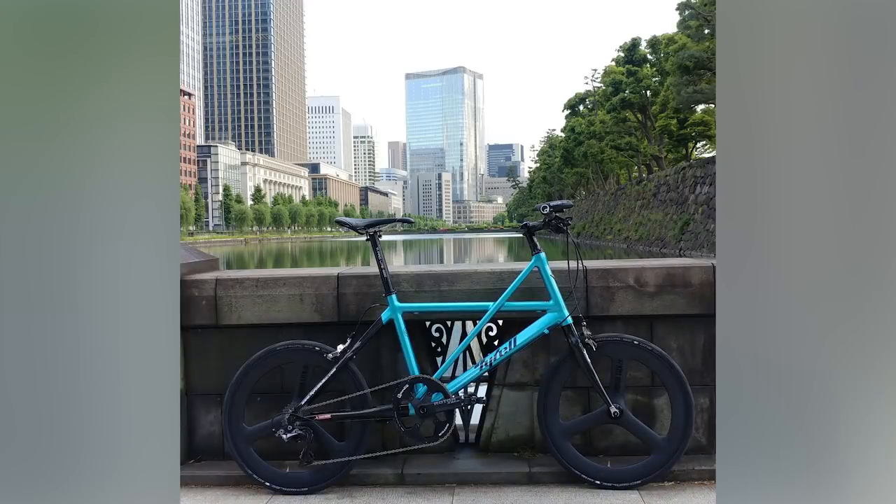Finally, Nathan from the Imperial Palace in Tokyo with their Tyrell CSI Mini Velo. That's a really cool bike — like a super-trick mini bike for grown-ups. Look at the size of that chainring. Super nice!